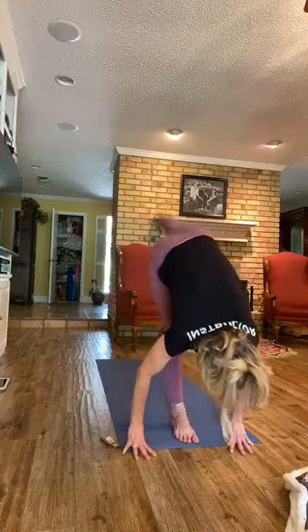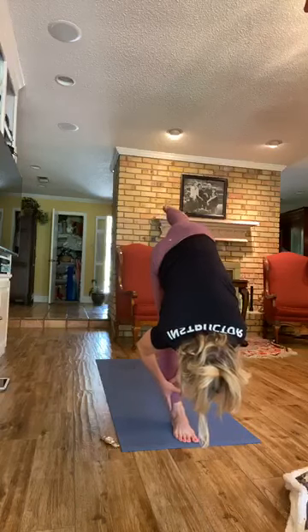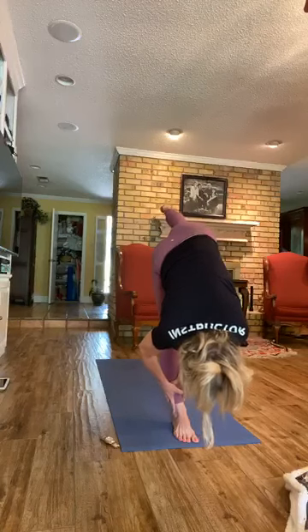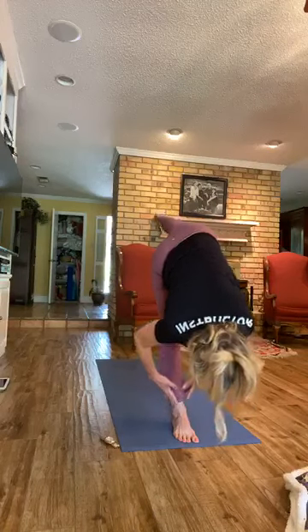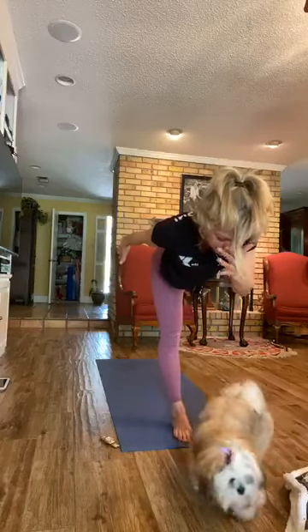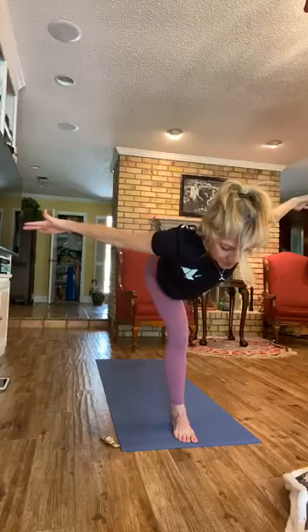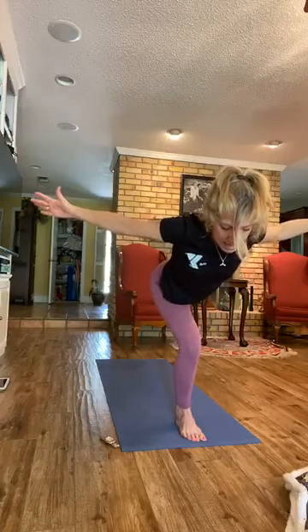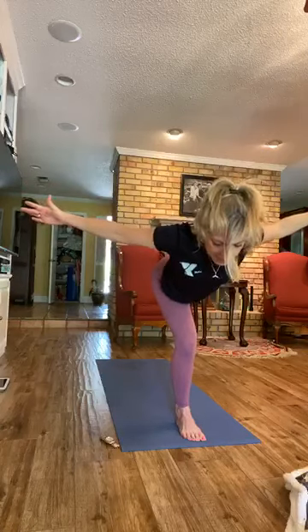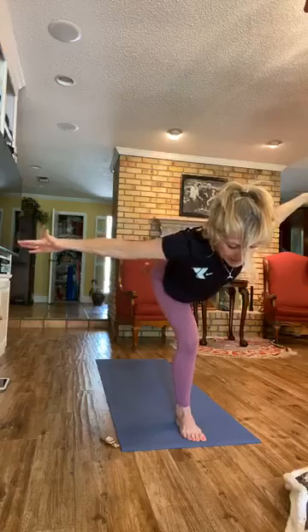Take that right leg and shoot it behind you for standing splits. You can grab your ankle with one or both hands. We're going to rise to Warrior Three — jet the arms. Find that focal point, pull in nice and tight through the core. Now take the arms out to the side and bend that supporting leg. Hold. Straighten and bend. Straighten and bend. Straighten. Bend. Straight. Hold. We're going to take that back leg down for Warrior Two.